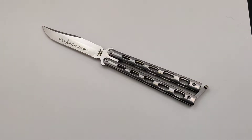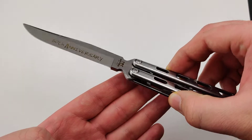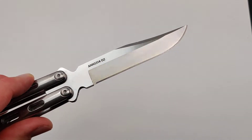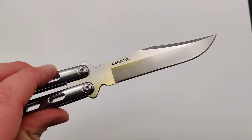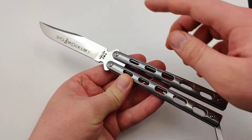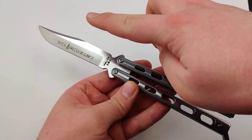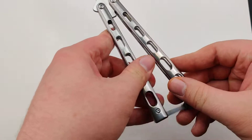Today at Blade Ops we are checking out the Bear & Son 30th Anniversary Stainless Steel Balisong. There are a couple of different variations of the 30th Anniversary Balisong, with this one being the 3.6 inch blade and D2 steel. They also have one in S35 if you like a little bit of an upgrade. It's got the same specs as the standard 114 with a 3.6 inch blade, 9.25 inches overall, and weighs a nice 5 ounces.